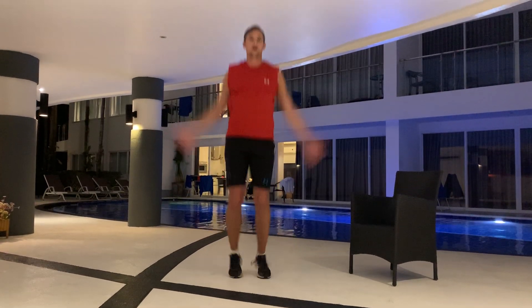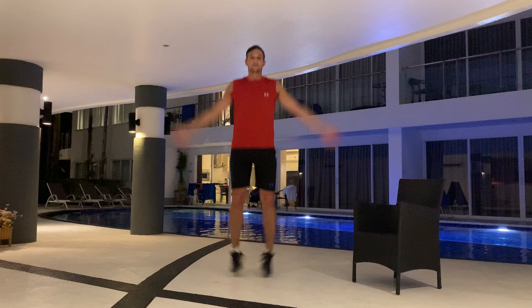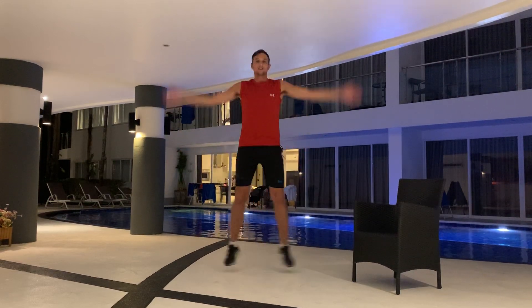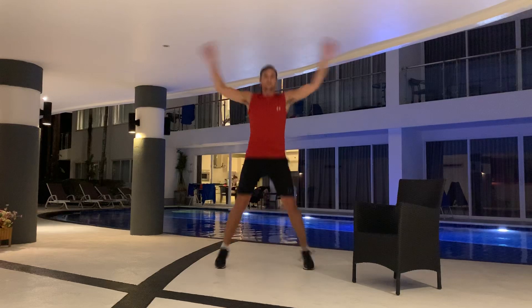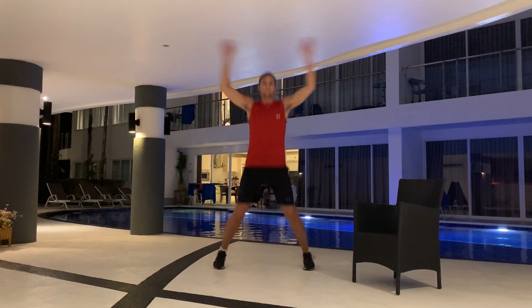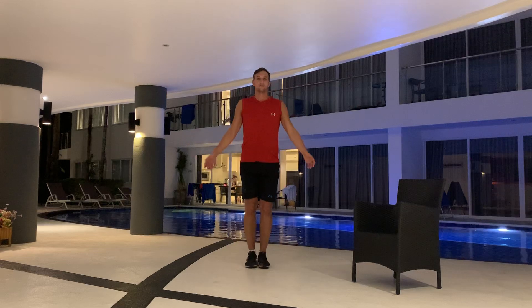We're going to start with some jumping jacks. We're going to do it for 30 seconds, there we go. Keep going — you can do it at your own speed. Make sure that you ask your family to join you as well, push all the chairs and tables to the side. We're getting our heart rate up a little bit so that oxygen can flow to our muscles. Three, two, one. And a little rest.